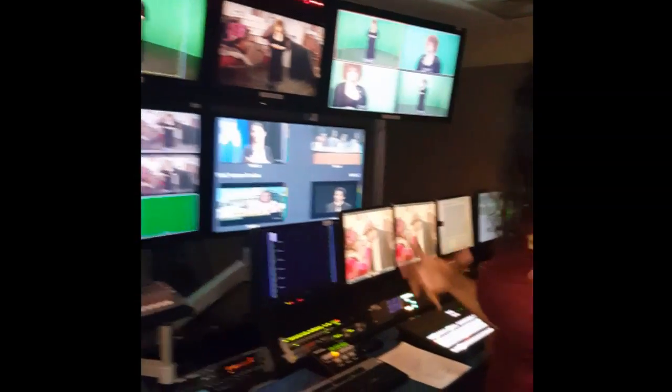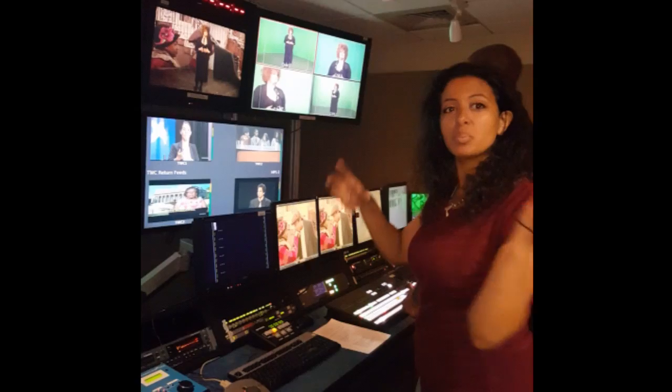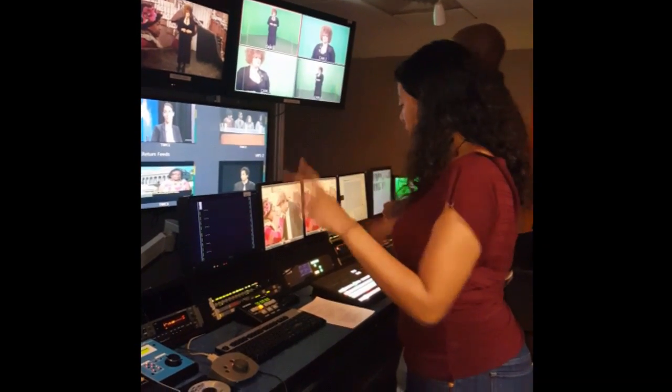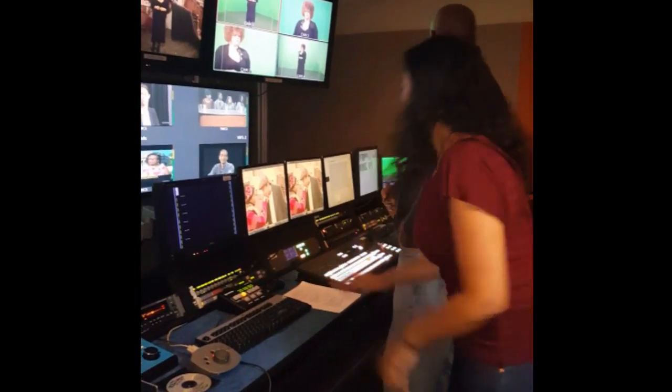That is what happens when you have a chroma key — it's a picture that's put on the video screen behind the talent. Anyway, this is your time. I don't like how that control board is set up.